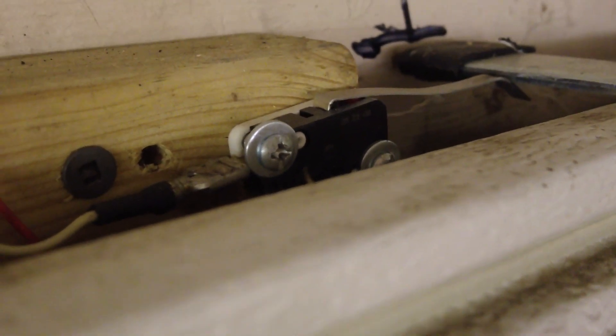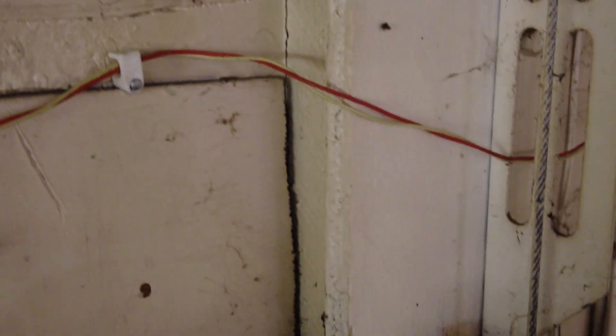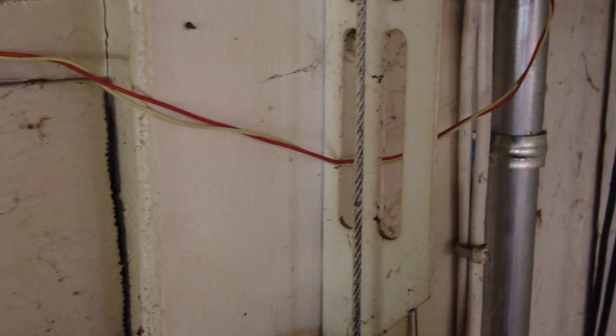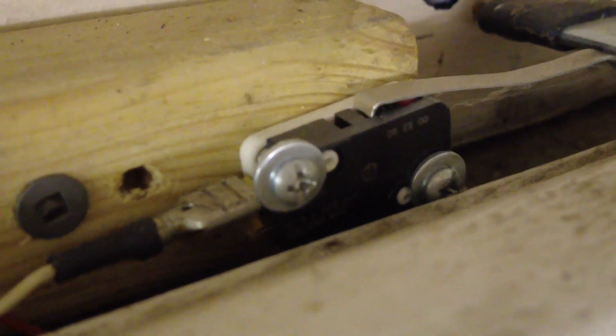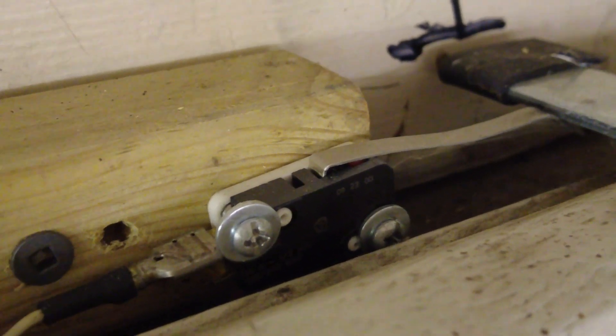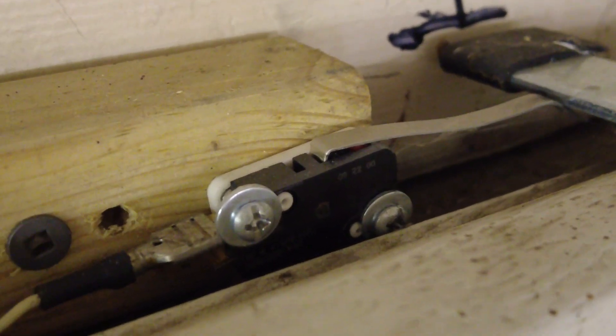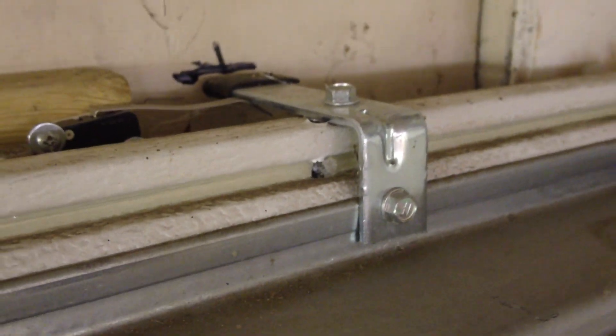There's the wiring — just a couple of spade connectors crimped onto the wiring. The wiring goes up and over and through the wall to an electrical outlet where I have my power supply, and then through the other wall into the house. That's how I've got it mounted. Sorry for the shaky picture, but that's the bracket I used on the top of the garage door.